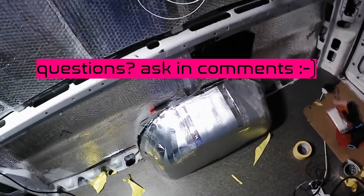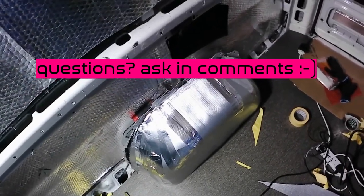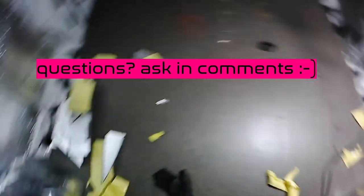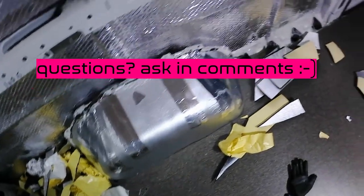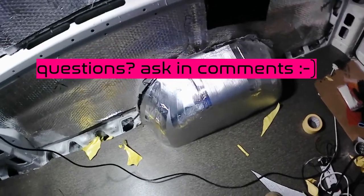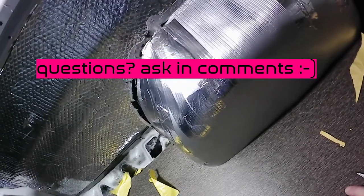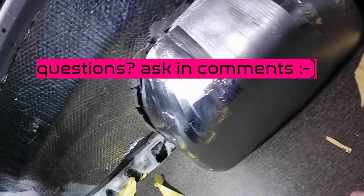Okay, so as you see — half an hour, 40 minutes work — we isolated both wheel arches. Looks quite good, it's quite rounded. So after carpeting it will be really nice.